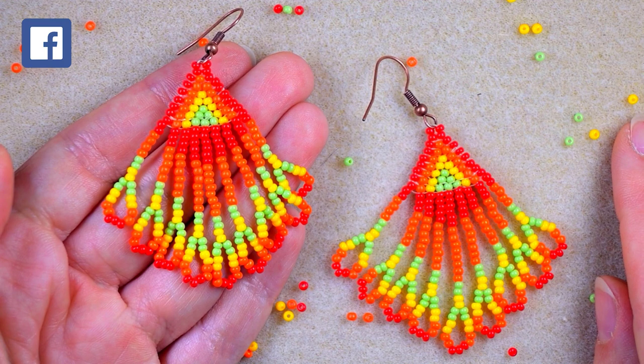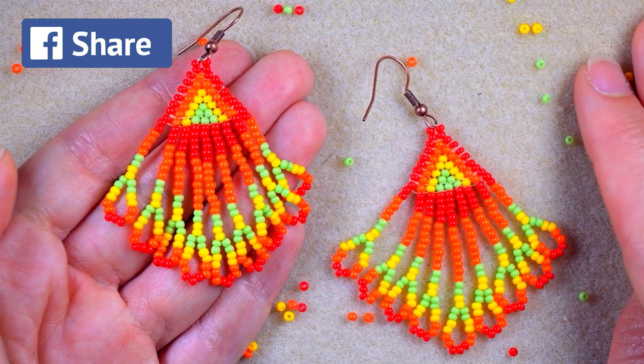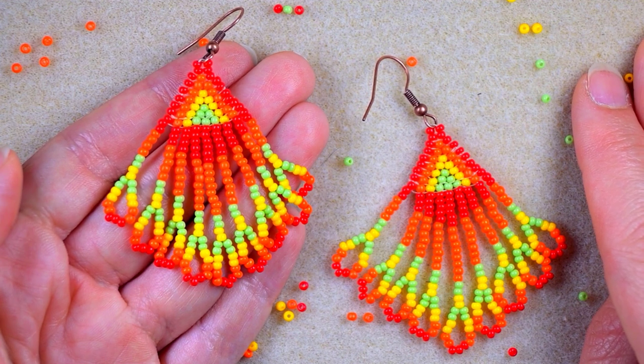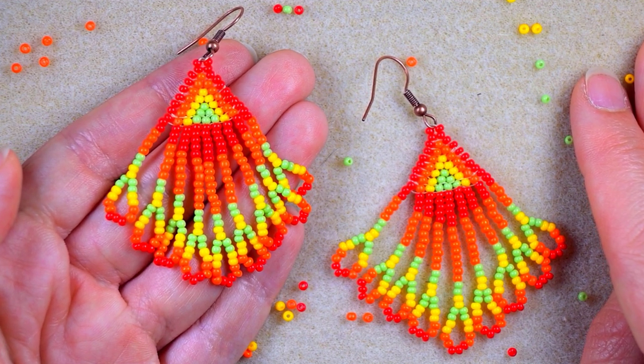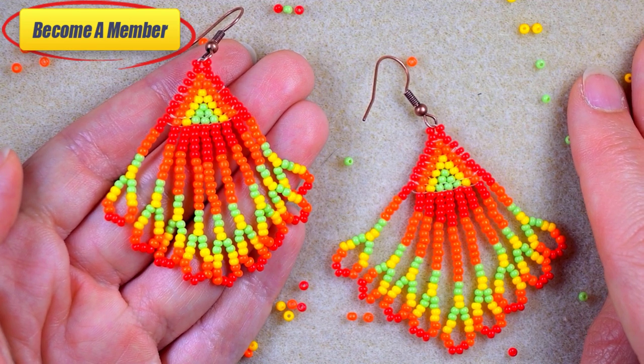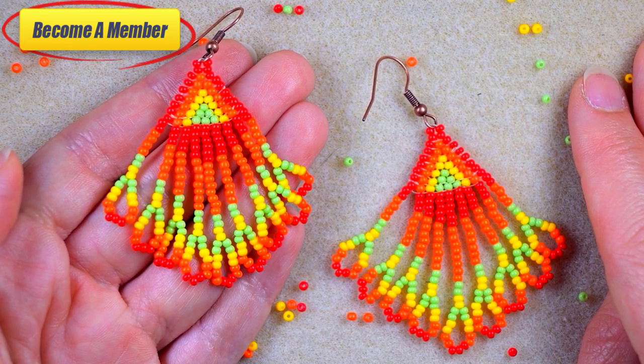Thank you for liking, sharing, and commenting — this is great and amazing support and I can't thank you enough. You might also want to support me via PayPal or by becoming a member, and the last one comes with perks that you can check in the description or at the join button.